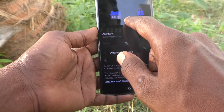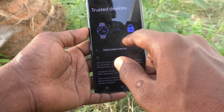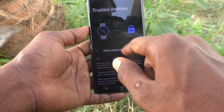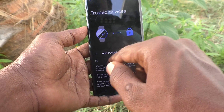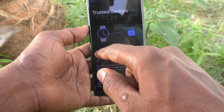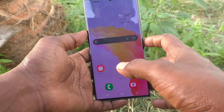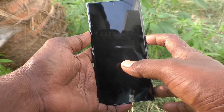If you have added any Trusted Devices, they will be listed here. In my case there is no device, but if you have any device listed, just click on that device and remove it from your phone. Smart Lock is now turned off.